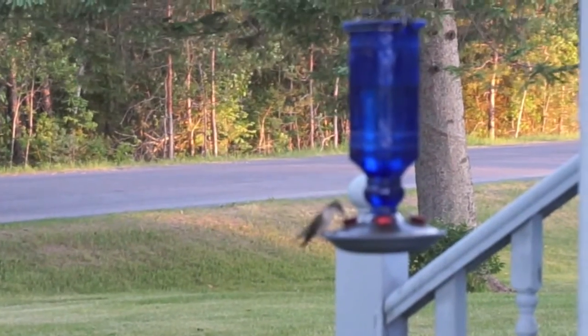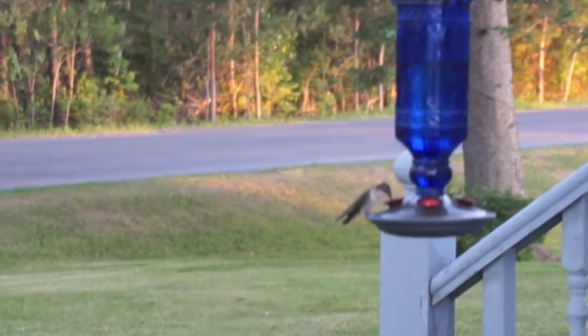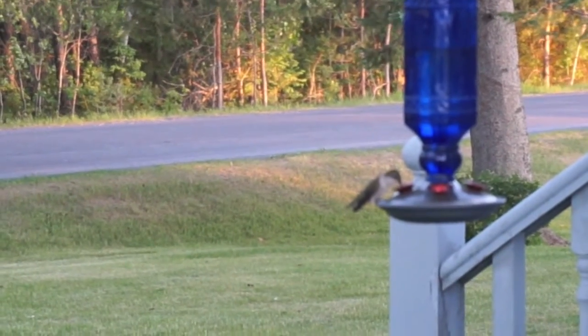Now all you have to do is hang it outside and wait for the hummingbirds to come. I go through this pretty quickly, but if you don't, I recommend making a new batch once a week just to keep it fresh and to keep the hummingbirds happy. Have fun!